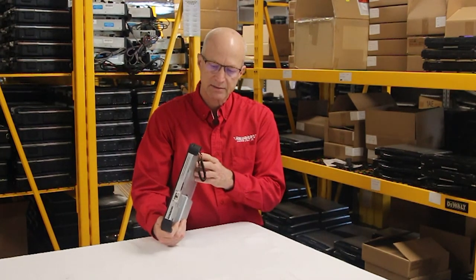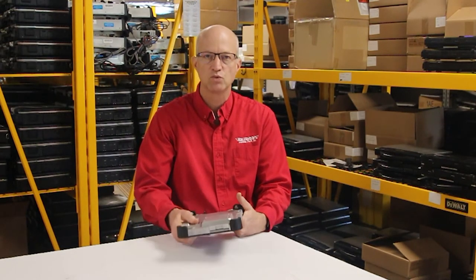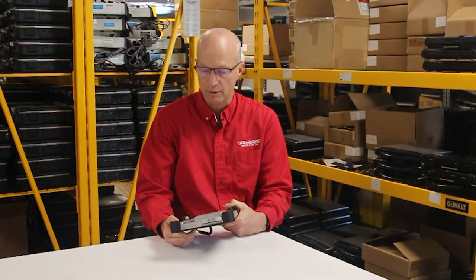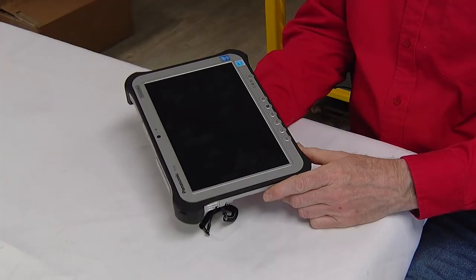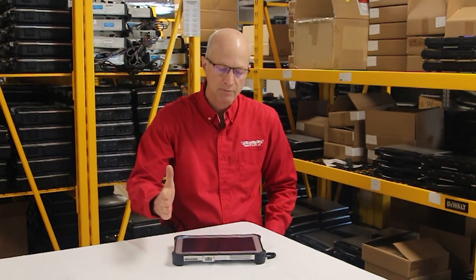That's about all I got on this unit. It runs Windows 10 quite well and with no problems — you can't make a bad purchase buying a Toughpad FZ-G1. Check this Toughpad on the site. I also did some other videos on the FZ-G1 and I'll share them in the description with the links. If you have any questions or comments, please leave them. Otherwise, I'll see you next week.